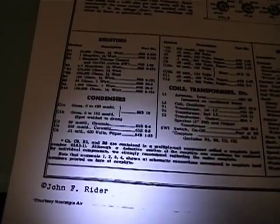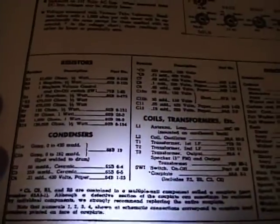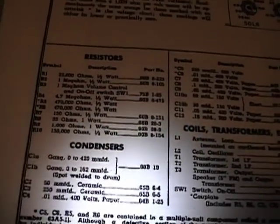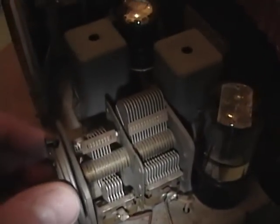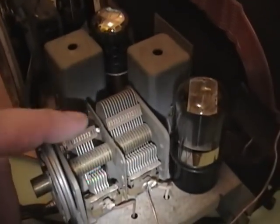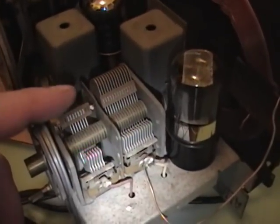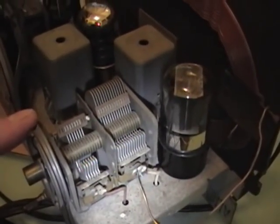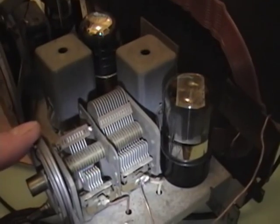Before moving on, I wanted to mention a couple of capacitors I glossed over. The first ones marked 'gang' have two sections — that's the tuning capacitor. You'd unlikely ever need to replace one of these unless there's been physical damage, in which case your best bet is to ask on some of the antique radio forums to see if somebody has a replacement.